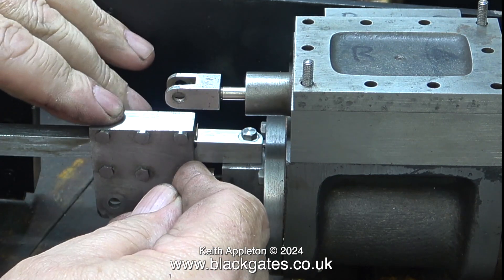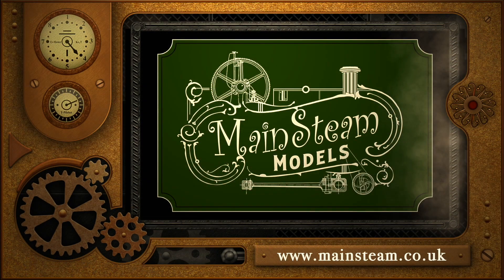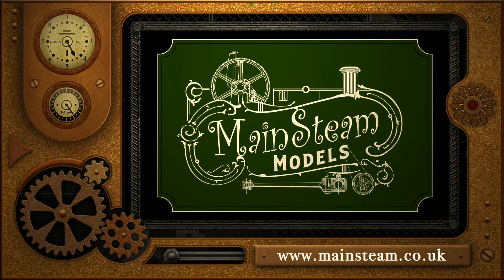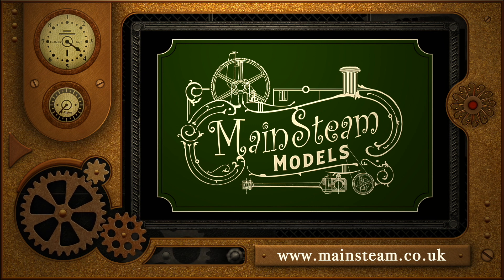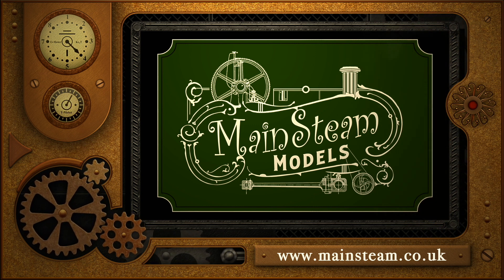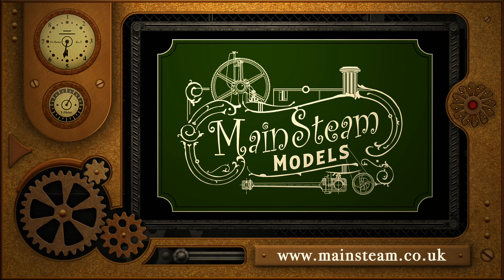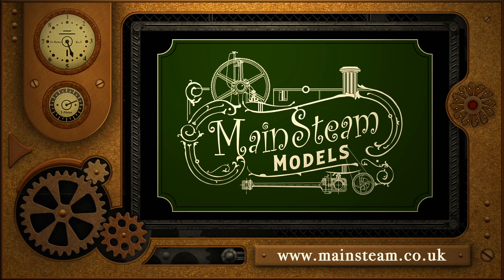I'm hoping that when I finish this Sweet Pea locomotive it will run well and give many years of enjoyment to the owner, even after I've departed. And on that depressing note I'd like to say stay safe, stay healthy, thanks for watching and I hope you found it useful. Please take the time to visit my Mainstream Models website and click on the section that says video playlists - by doing that you can find other videos you may like to watch, and by using the playlists you can actually watch the videos back to back.